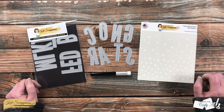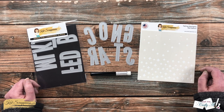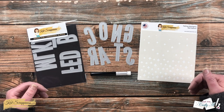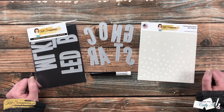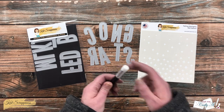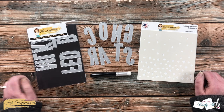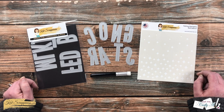Since graduation season is coming up, I thought it would be fun to use the new falling starlight stencil to create a graduation card. My local high school's colors are kind of a blue and silver, so those are the colors I'll be using today, but you could always switch this up to make it work for your graduate. I will be using the new blending brushes — I cannot wait to try them in those little nooks and crannies on these stars.